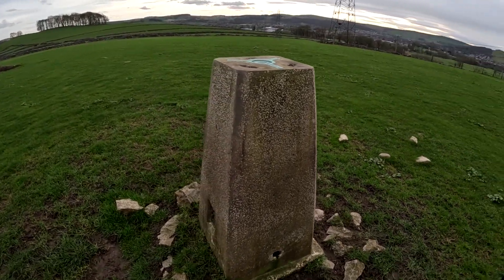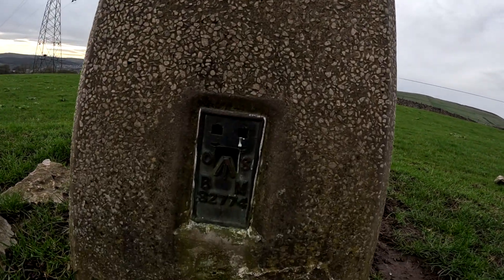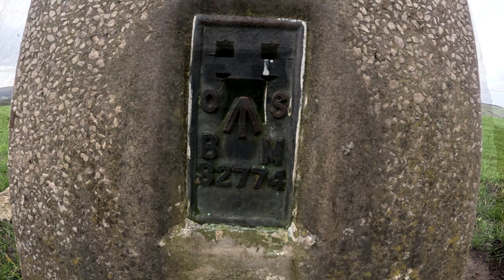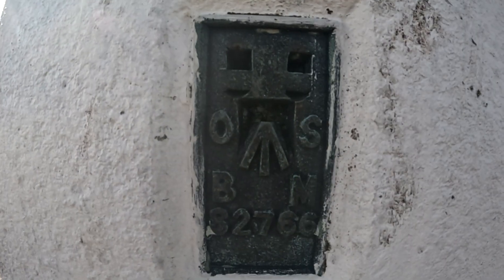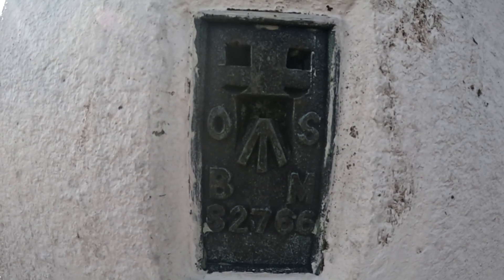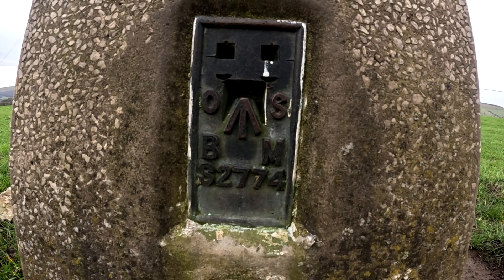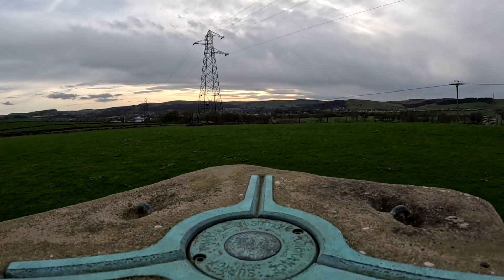If you've ever been to a trig point, you might have noticed this little plate at the bottom — this is called a flush bracket. There is a range of these that vary slightly from when they were built, but overall they were set up across Britain primarily from 1912 to the 1960s, and are used to attach measuring equipment. The measuring equipment particularly used for this is called a geodetic levelling staff. The numbers and letters below are a unique identifier, which can also be used to know when it was put in place.